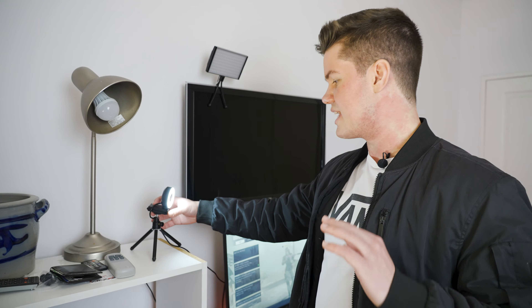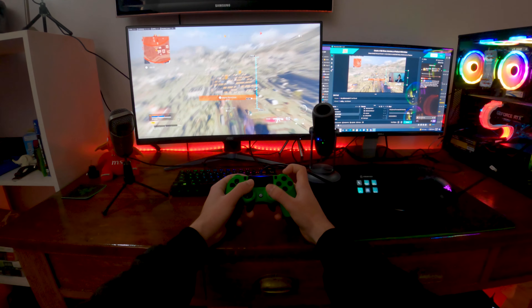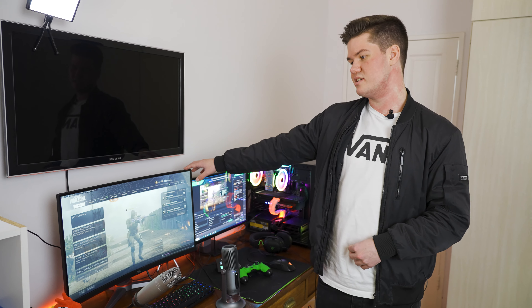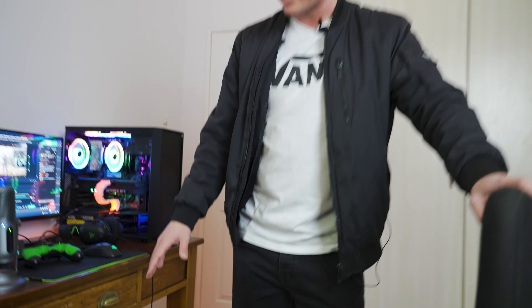I've got my streaming mic which is the Thronmax Mdrill One Pro, and then my in-game mic — I'm not sure how to pronounce it properly but I think it's the Ozdom. And I've also got this extra LED.